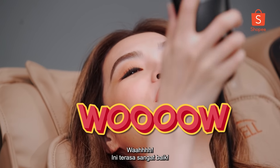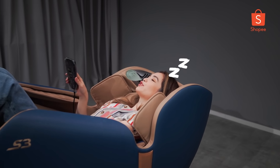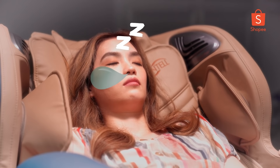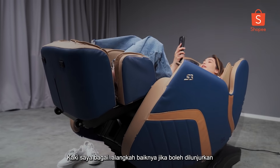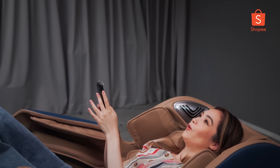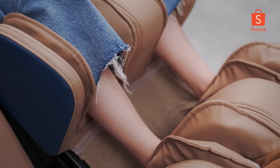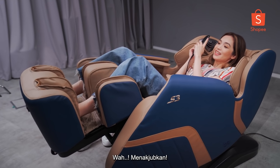This feels so good, guys. If I, you know, fall asleep — sorry, yeah. My legs are like — I wish they were stretched out. Oh, I can stretch them out! Weird. That's crazy.